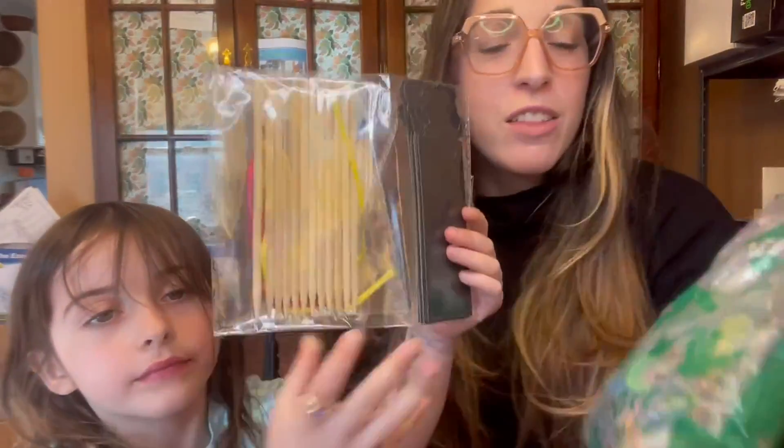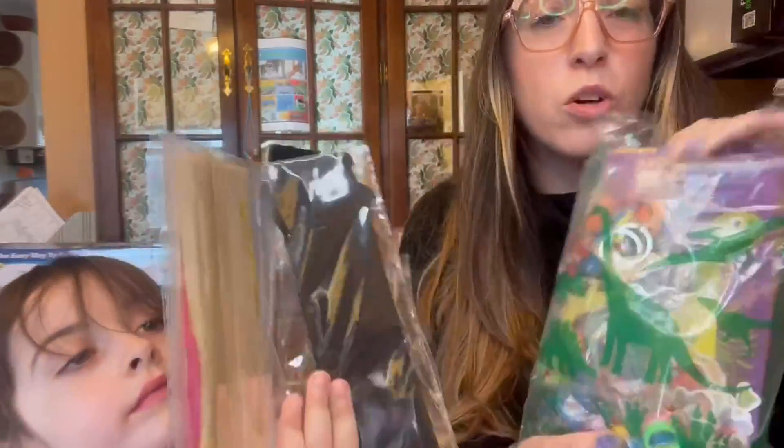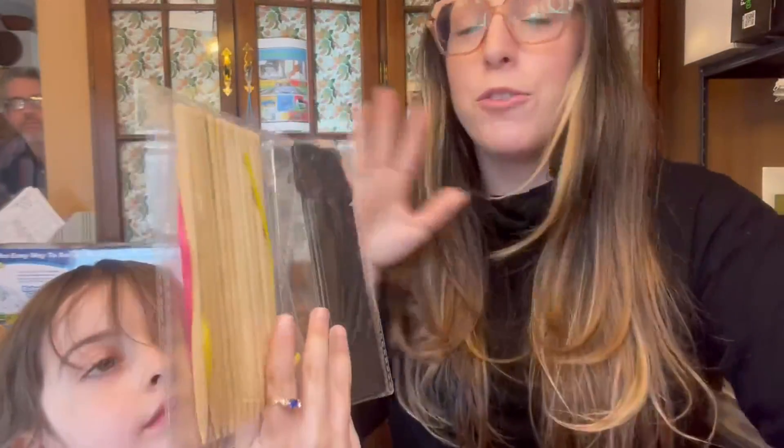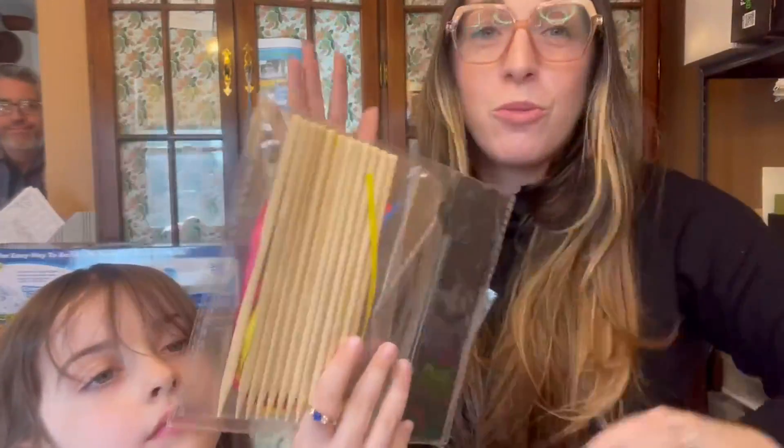Hello. So we have this fun little dinosaur toy — it's like a party favor set. These things are so awesome. If you're planning a party and you don't want to have to get everything individually, it has everything that you need.